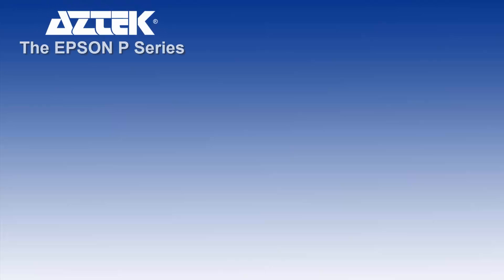Welcome to the Aztec Epson P Series introduction. This will cover the 13 to 64 inch Pro line of pigment printers.